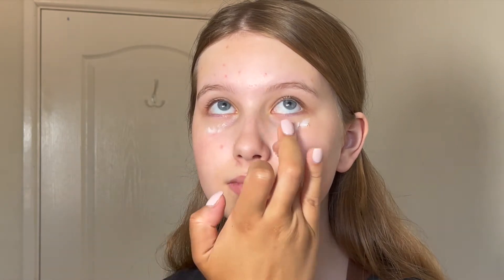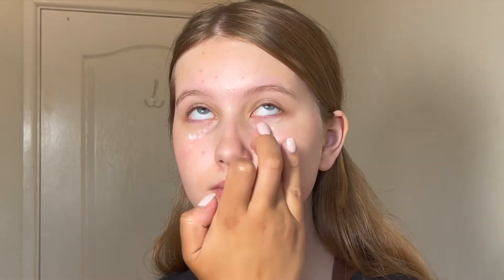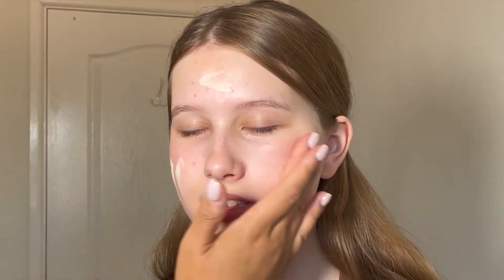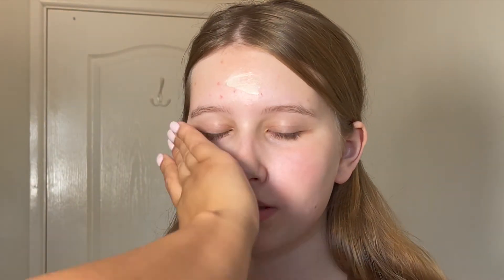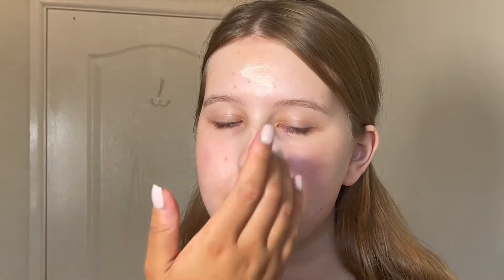I just added some eye cream under her eyes — this is actually an elf one, really cheap from Superdrug, but it does the trick in hydrating the area and prepping for concealer. Then I went in with some Bobbi Brown Vitamin Rich Face Base, which is great for moisturizing and priming at the same time. It's really nice and thick and it smells divine.